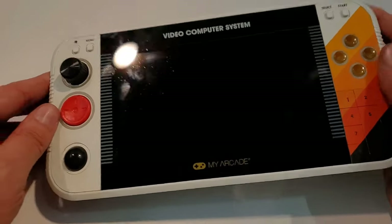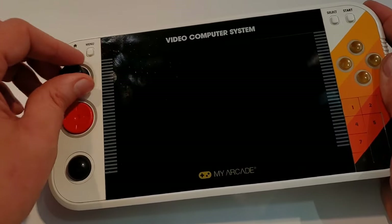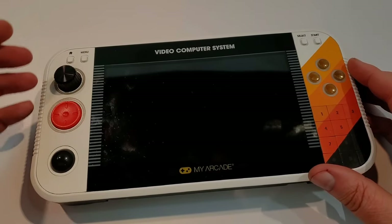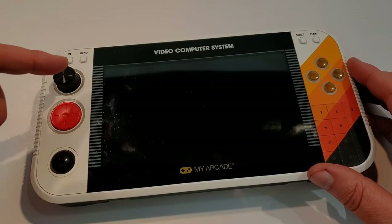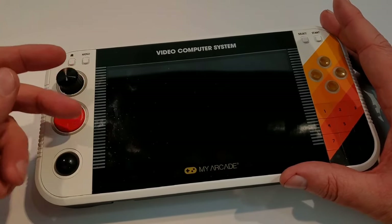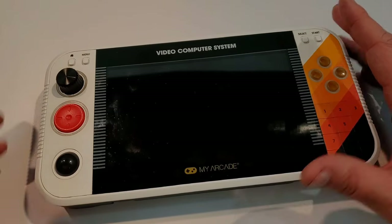Seven-inch screen. We have the dial. Now right now this is a paddle, not a spinner. It's another one of those things that I have been aggressively talking to My Arcade about, telling them just how important it's going to be to have a real spinner here — a full rotational spinner. That's Tempest correctly, that's Indy 500 correctly, that's Major Havoc correctly. So there's a lot there.